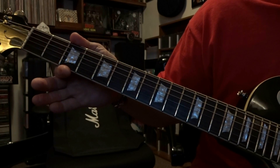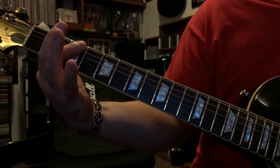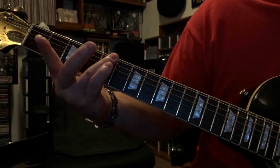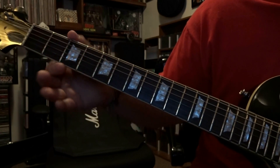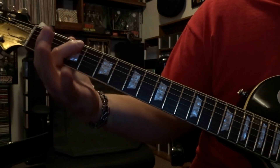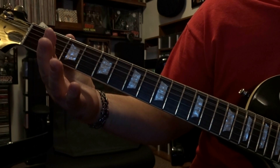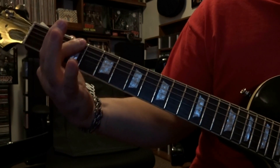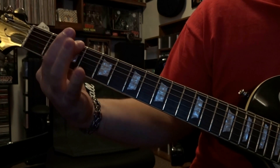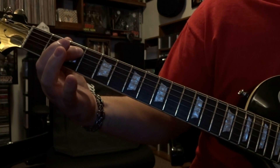At the 3rd fret, right after you do that, come over here and bar 5 and 6, strum through that once. Then 5th fret, bar 5 and 6, strum that once. Back to the 3rd fret, bar 5 and 6, strum that once. Then release that and strum through the open 6th and 5th once. Re-bar at the 3rd fret on 5 and 6, strum once. From there, drop down to the 5th string 3rd fret, pick that once, and do a quarter-step bend down.